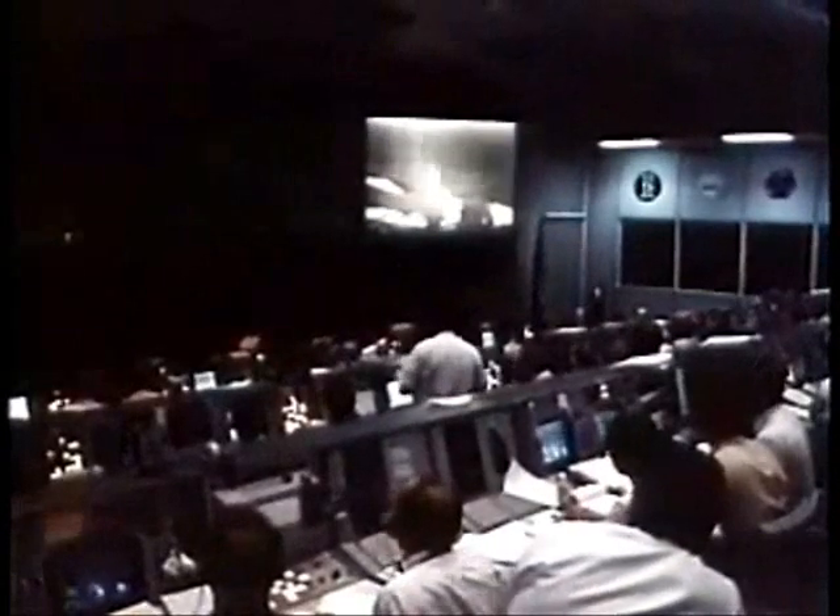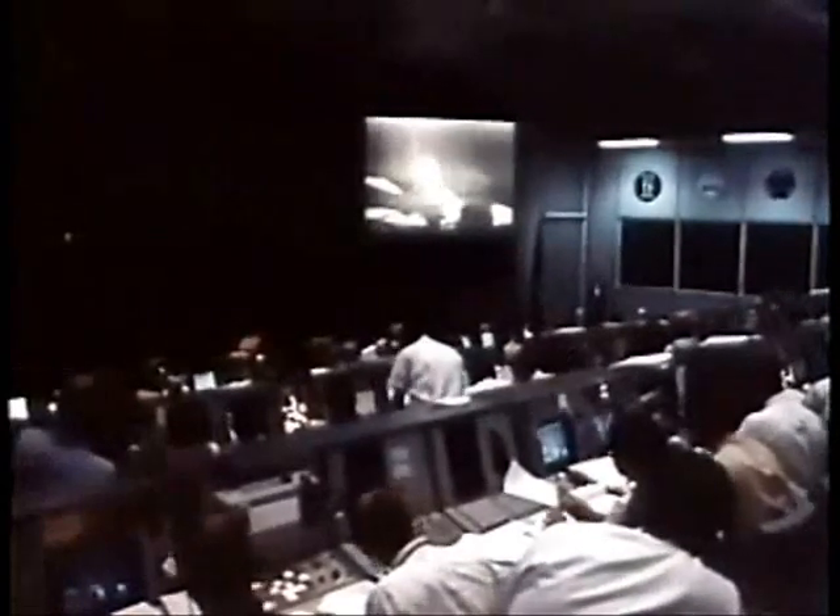Are you getting a TV picture now, Houston? Neil, yes, we are getting a TV picture. You're in our field of view now.